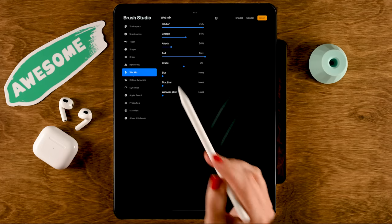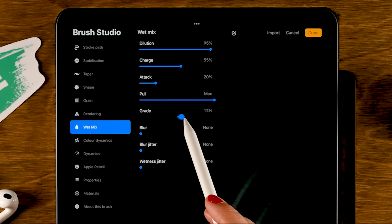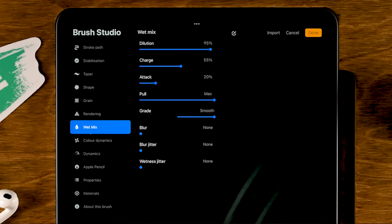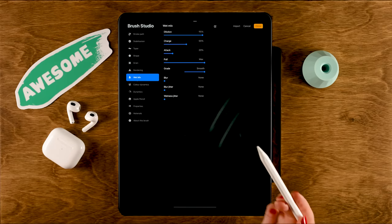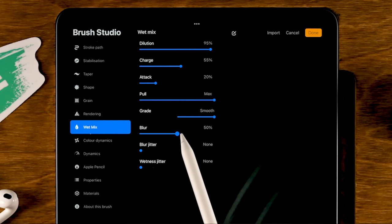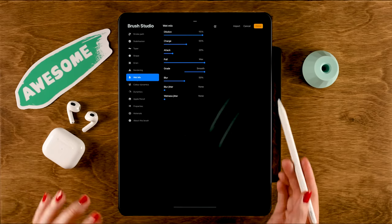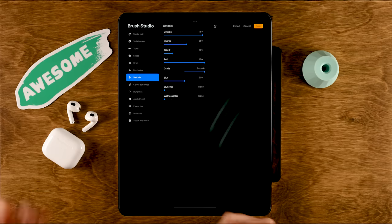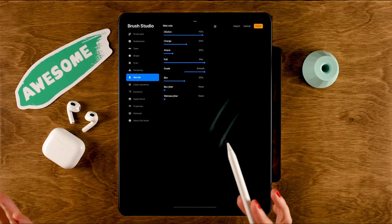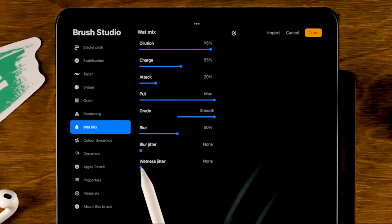The grade is how chunky your brush is — we want it very smooth and watery, so we'll set it to max. The blur setting applies a bit of blur to your stroke; let's set it to 50%. Blur jitter will vary the amount of blur in your stroke — I don't want that. But I do want the wetness jitter, so every time you make a stroke the wetness can be a little bit different, which is closer to reality. Let's set it to 30%.